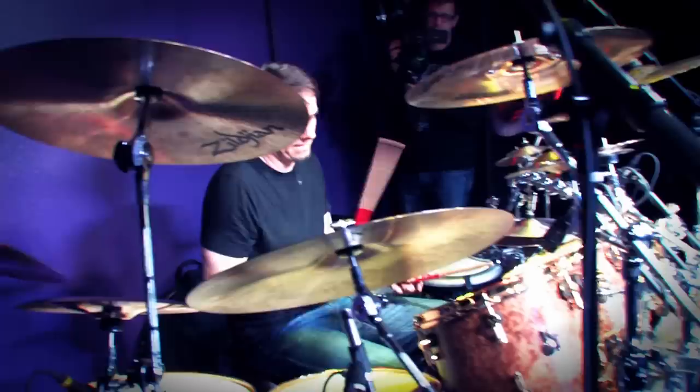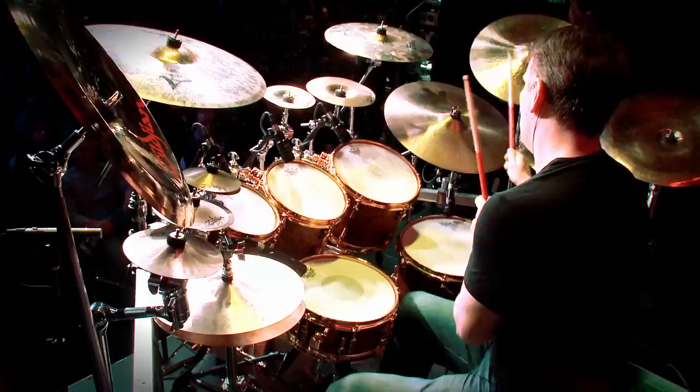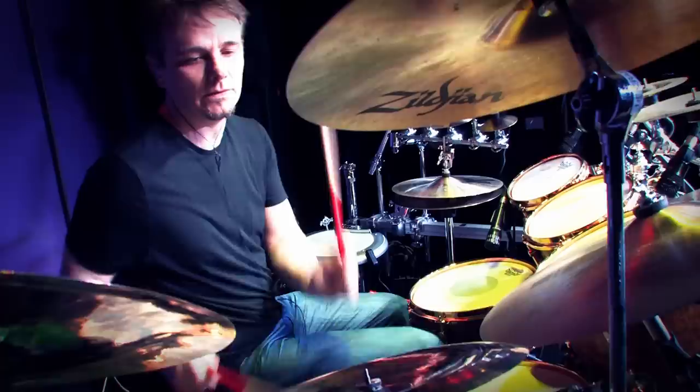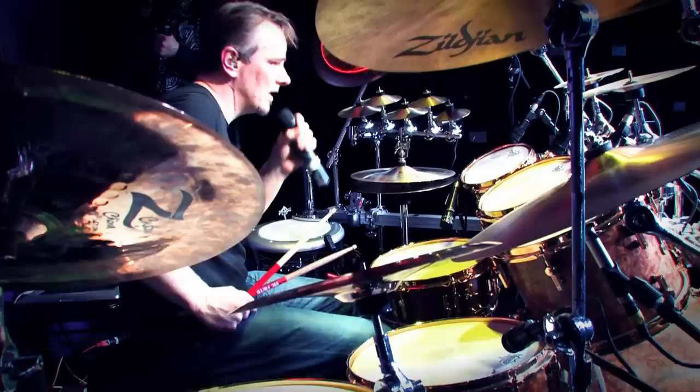I'll show you this thing that I call curling. It's just a name I gave to a certain type of fill-in. Usually it's coming up the drums, and usually I play crashes along the way, usually on the second part of a bass drum. So I'll play you some examples of this kind of fill concept that I call curling. All right. You get the idea.